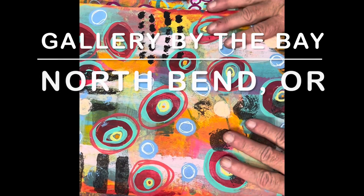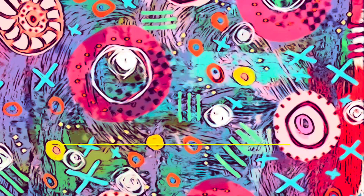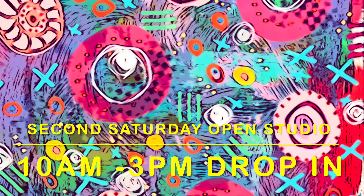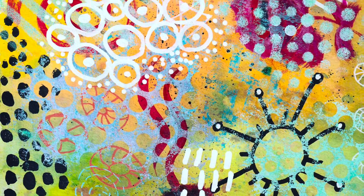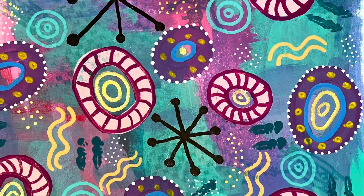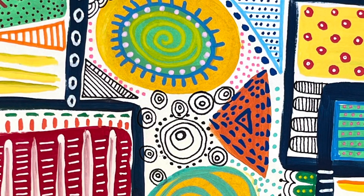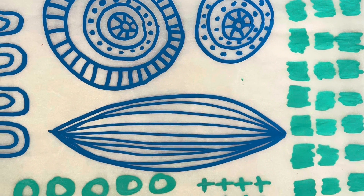I'm showing some of my painted papers. I've been working on these for several months — it's a great activity to do during the pandemic. I also homeschool my granddaughter, so I grab a few minutes here and there; they don't have to be done all at once. I use acrylic inks, watercolor, acrylic paint, Posca pens, stamping, hand-carved stamps, and all kinds of different mark-making tools, just having fun.